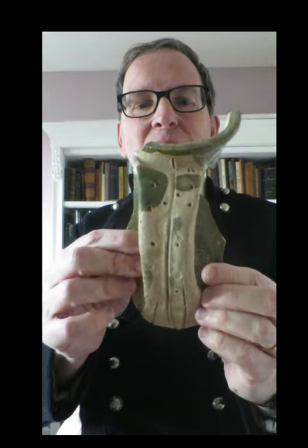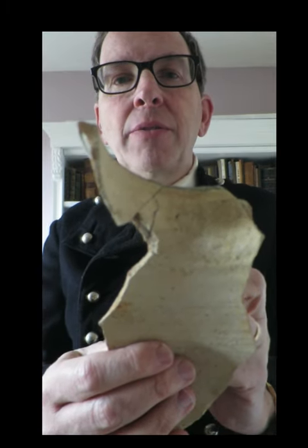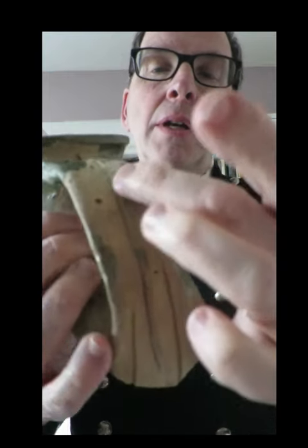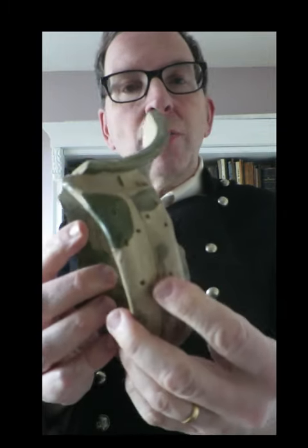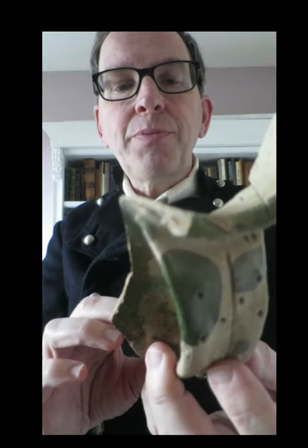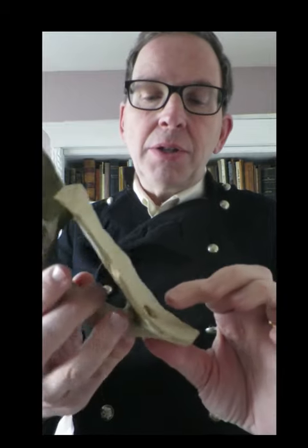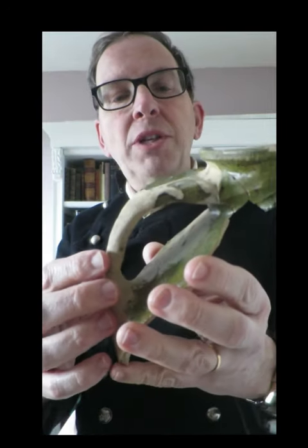H is for handle — and what a handle this is. This is a medieval handle which I found on the Thames foreshore. Surrey whiteware, it dates from about 1350 to 1500. The potter has stabbed it and slashed it, partly to help with firing, but also as a chance for decoration and to show this potter's individuality. It would have come off a very large vessel — a large jug or perhaps a cistern. You can see inside the finger marks where the potter has attached the handle to the body of the vessel.